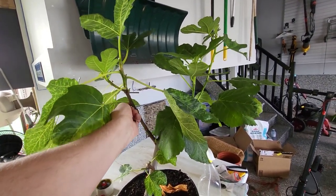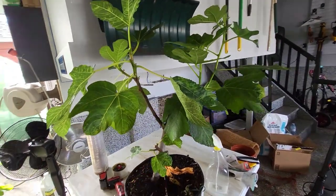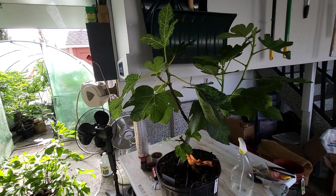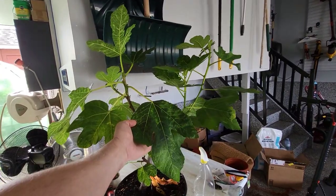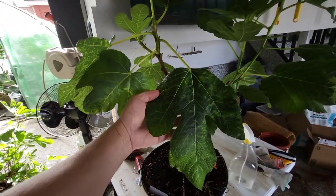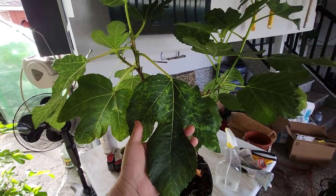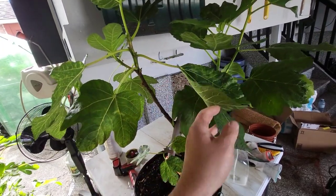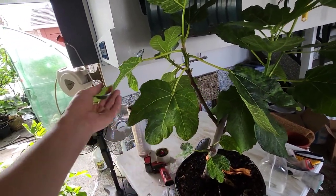It leafed out and started growing and everything is great. And now I just brought it up to my greenhouse tent about a week ago. I could see that the leaves got a little bit — maybe not enough light down in the basement and the grow tent — and then the whole adjustment. So it kind of discolored the leaves a little bit.